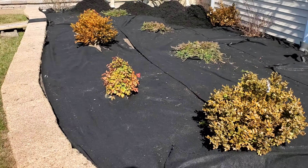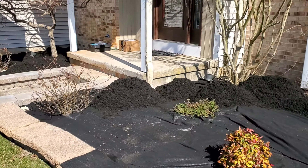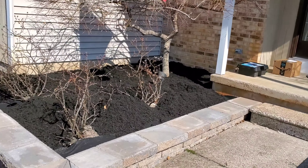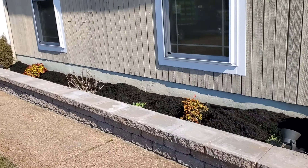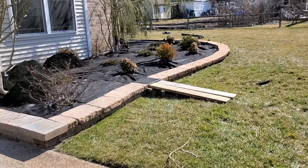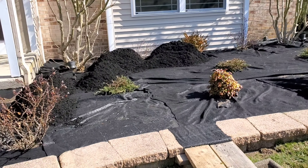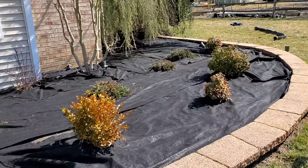We like to put weed prevent before to put the mulch down, but before to do the weed prevent, you need to remove all the weeds and then you put the weed control mat over there around the flower bed. It's very hard to do the little cut around the tree and bushes, but I think it does the best way.